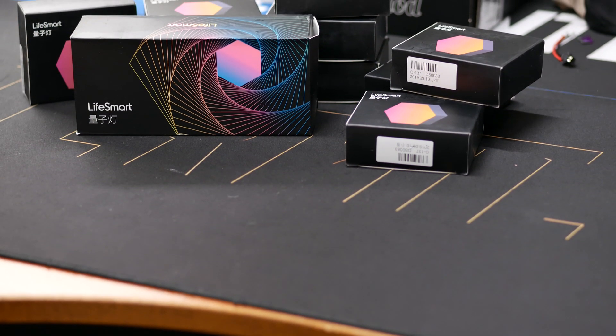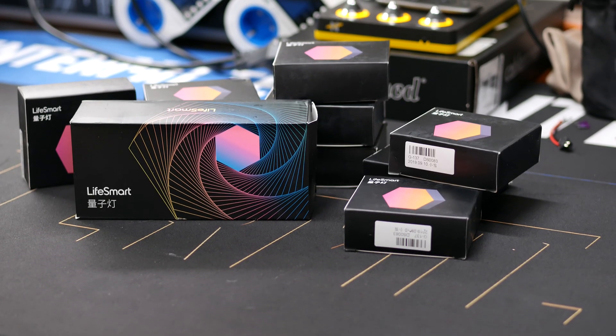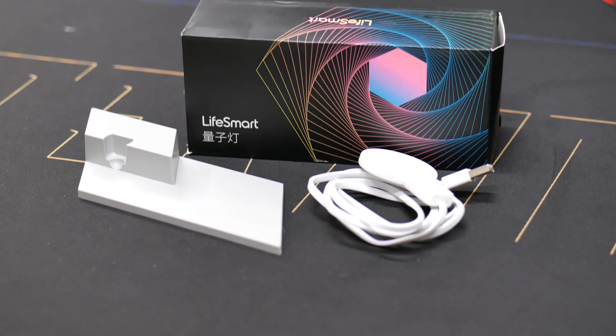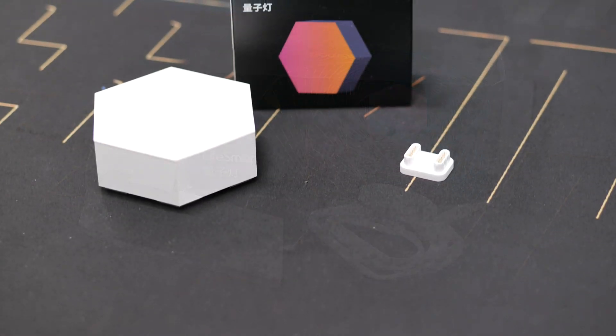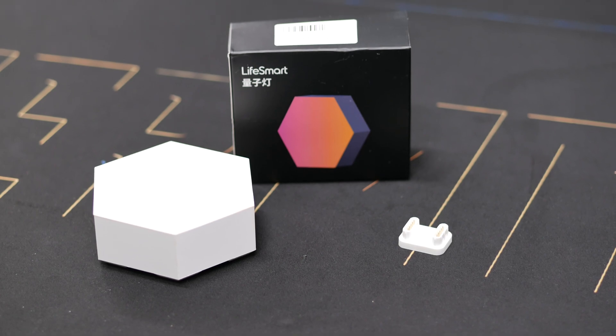As you can see here, it comes with one big box and ten smaller boxes. The big box contains the controller module and the desk stand. All the other small boxes contain a single lighting module and a connector piece.